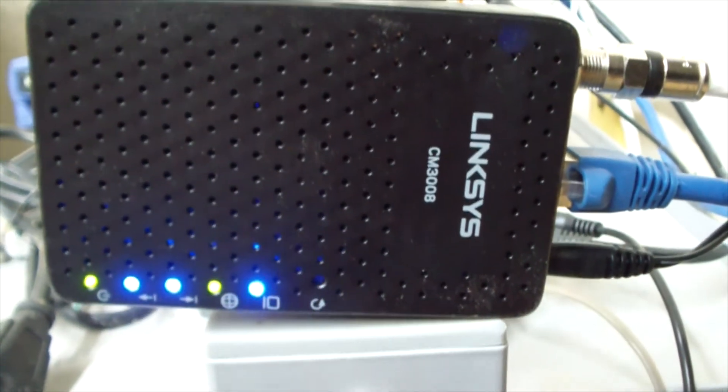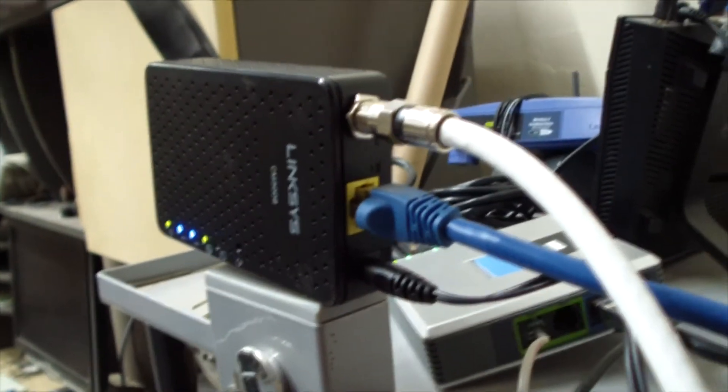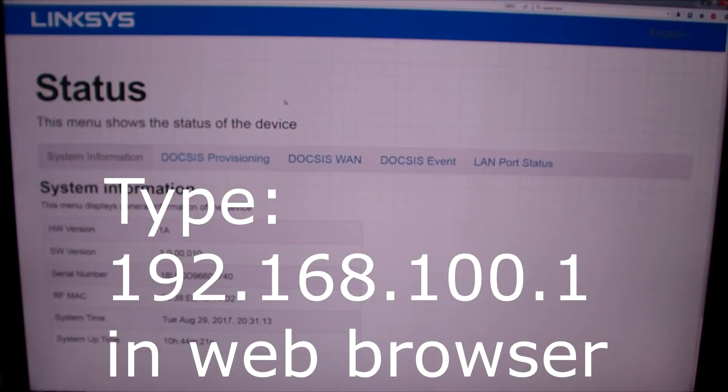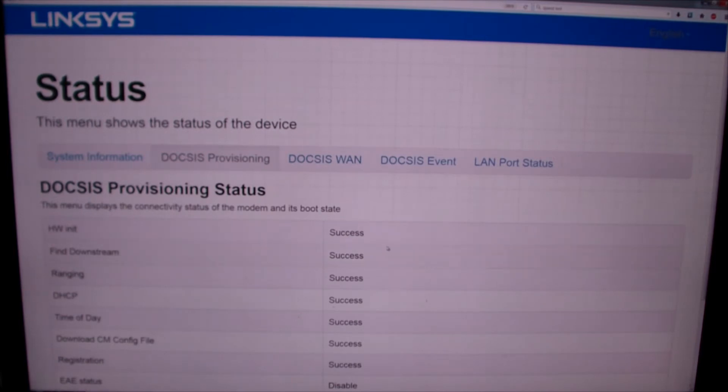We can look at this online to see the signal levels and configuration, which is a lot more interesting than looking at the outside. For connections, you just plug in the cable, ethernet, and power — it's very small. In a web browser, type 192.168.100.1 and you're greeted with the status page showing hardware version, software version, serial number, and MAC address.